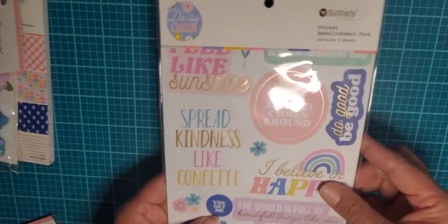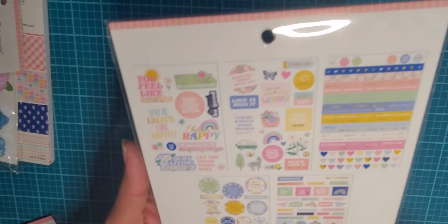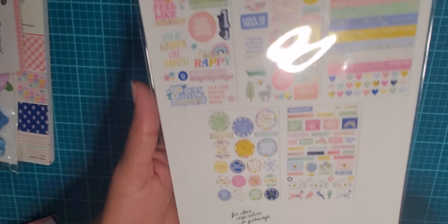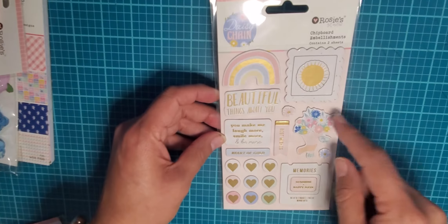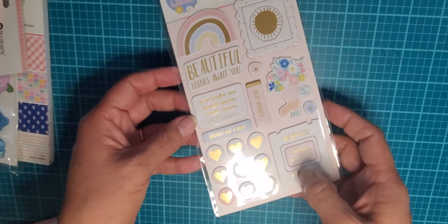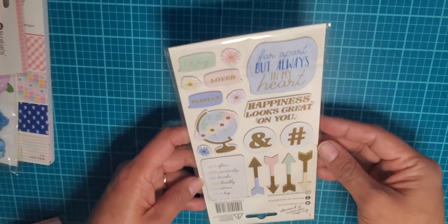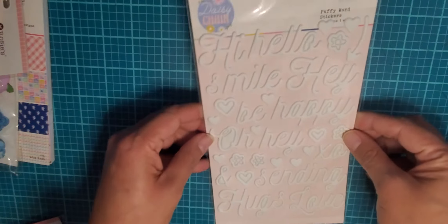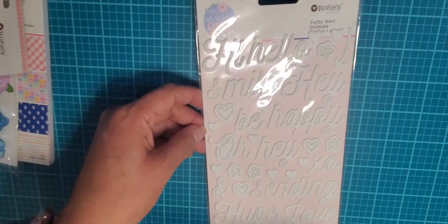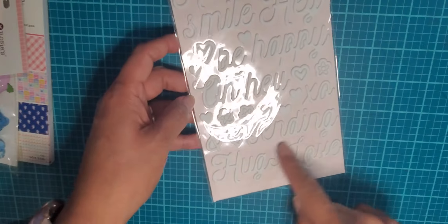Then it came with some sticker sheets — there are five sheets in here. And then it comes with these chipboard embellishments which are very cute. There are little hearts on the front and on the back it's got scenes, a little globe, and an arrow. It also has these puffy words: hi, hello, smile, hey, be happy, oh hey, XO, and sending hugs.